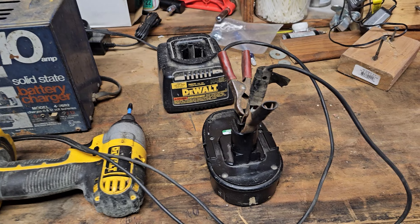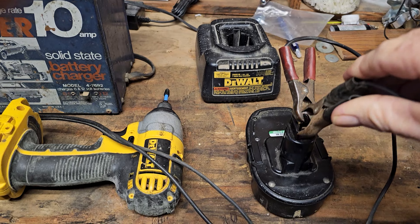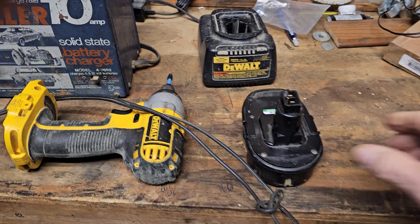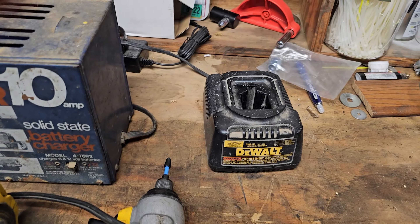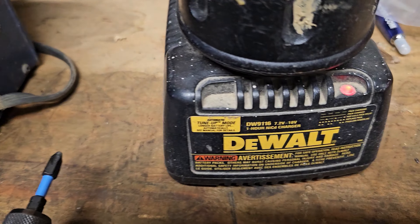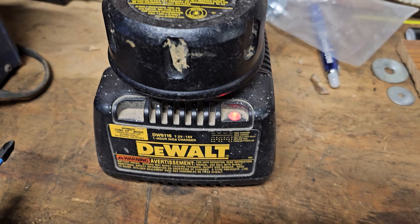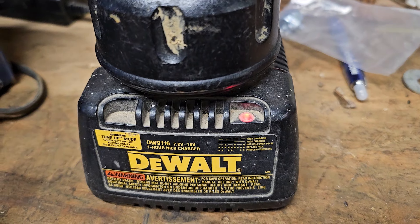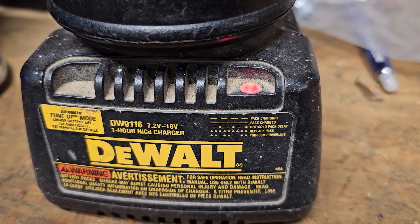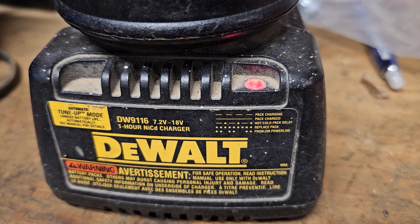Okay, well basically it's been about five minutes. Let's go ahead and take this off. What we're going to do is put this back in here and we're going to see what the light does. So right now it's blinking the way it should be. I'm hoping that waking that battery up just a little bit will tell this charger that it's time to charge this battery.